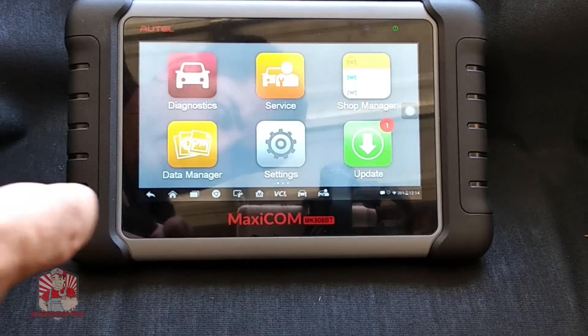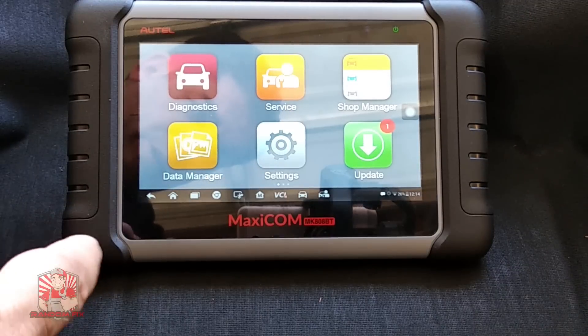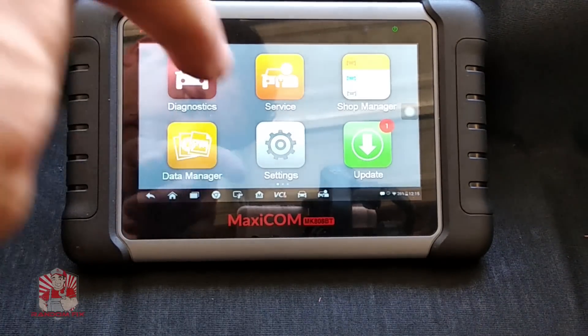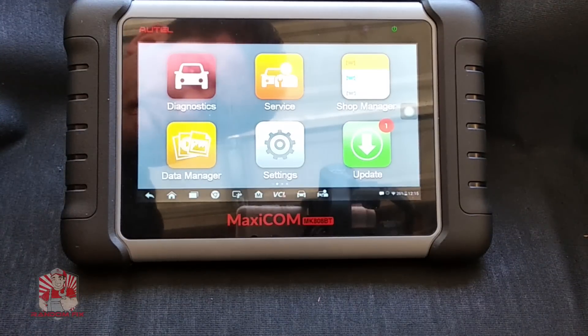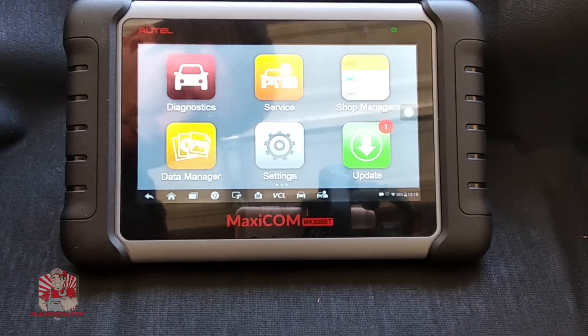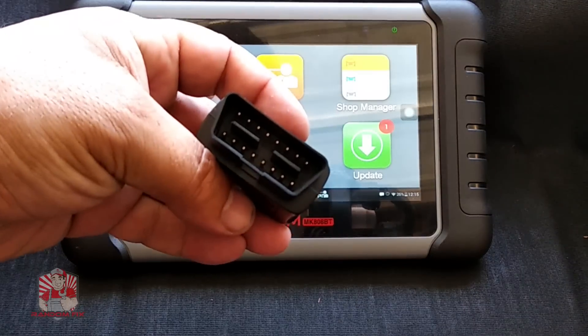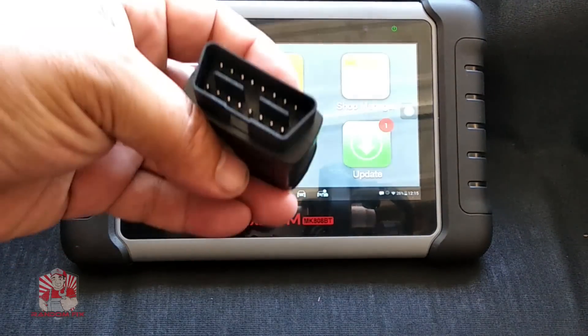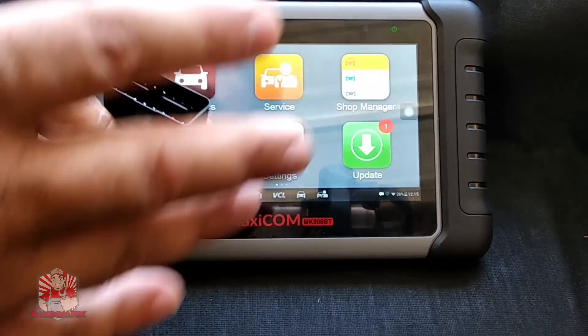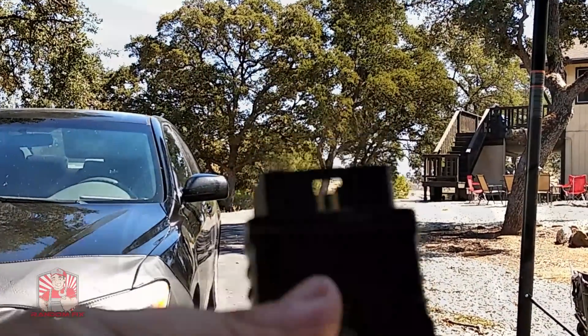This is going to be a pretty lengthy tutorial, so if you want a quick and brief overview, check out the description below. But I'm going to go ahead and first give you guys a run through of this, connect it to the vehicle, show you how to read data off your vehicle using this scan tool, and all the cool little functions that it can do.